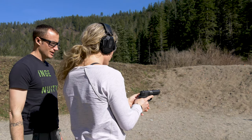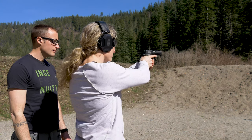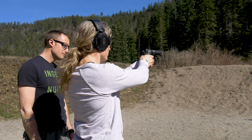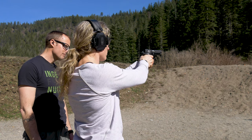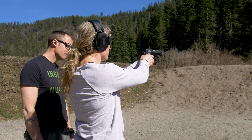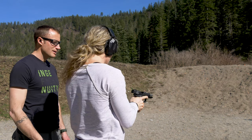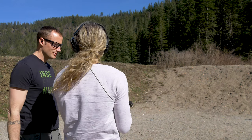Take it off safe and go ahead. Awesome, good job. Between those two trigger pulls — one significantly different, right? Yes, very much.